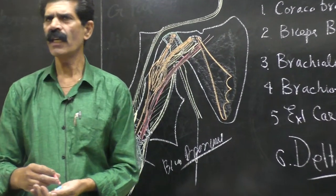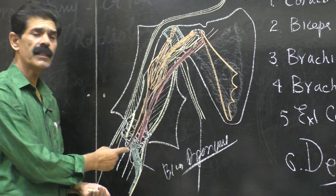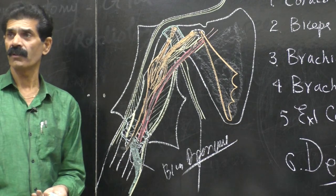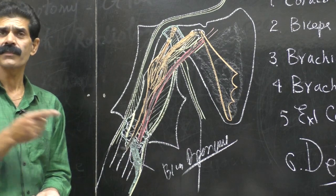It gives an extension to the insertion, and the traction of this aponeurosis will straighten the tendon of the biceps in all actions of supination. It makes supination much more powerful because this biceps will strip off the aponeurosis, giving anchoring to the tendon of the biceps brachii.